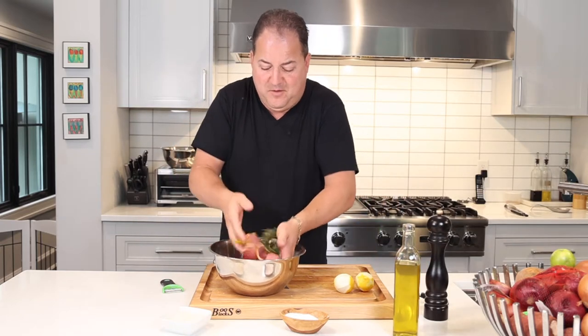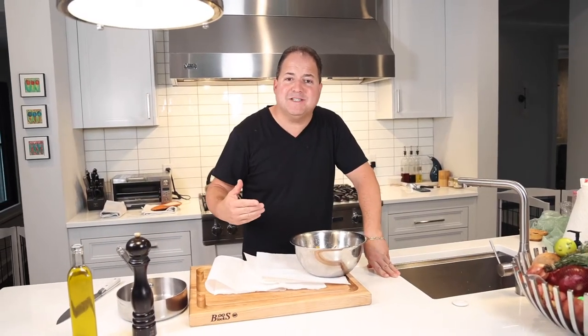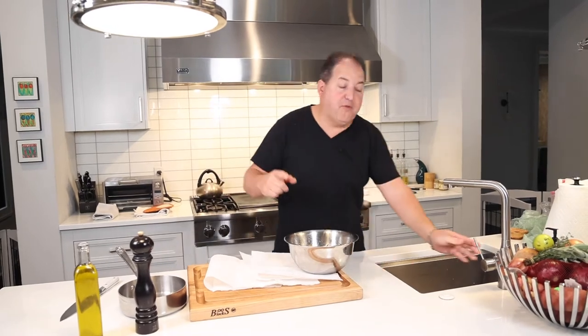We're going to place this in the fridge for at least an hour to let the tuna marinate — three hours later, our tuna has been marinating in the fridge for a couple of hours. Time to confit it.